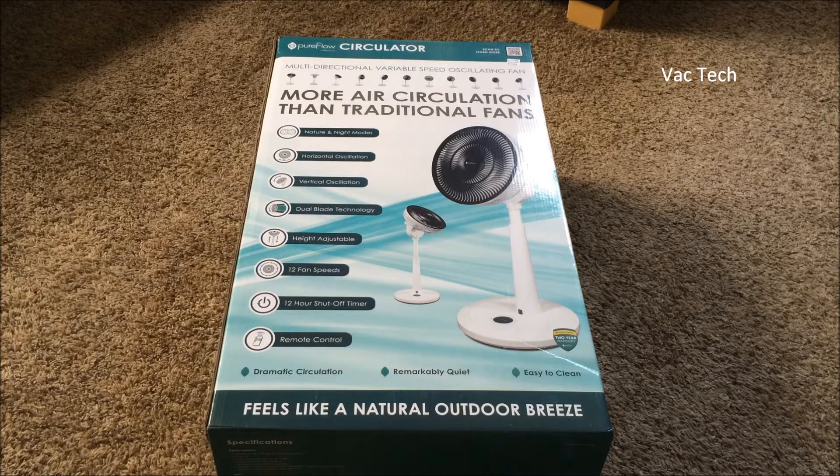This is a brand new one and the reason I went for it is because it seems pretty unique. So this is a Pure Flow Circulator, and the main reason I picked it up is that it actually looks to be heavily inspired by a Japanese fan that I've wanted. It's by a brand called Balmuda and it has a very unique blade design.